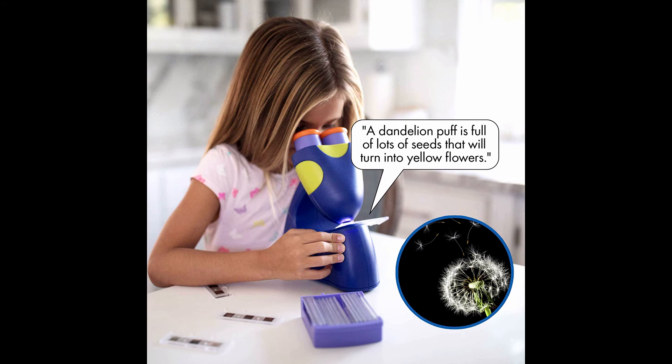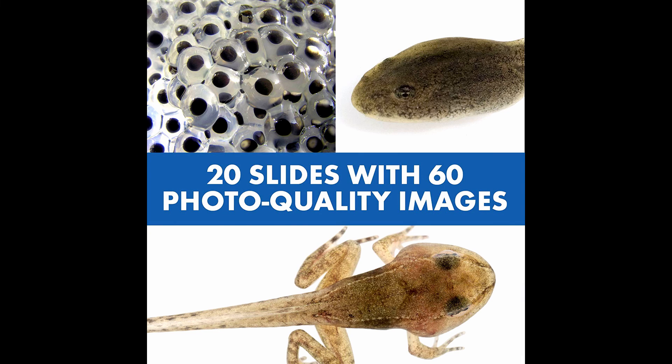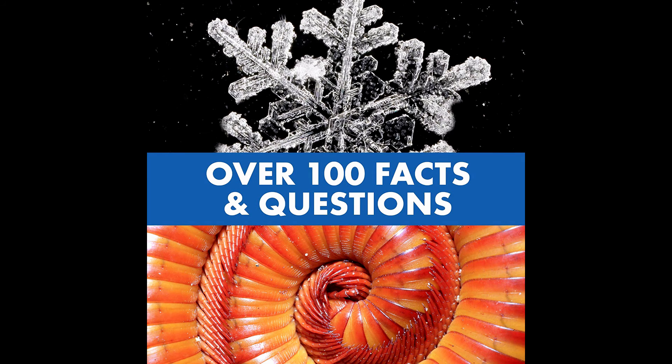Only Talking Microscope for preschoolers — introduce children to a real scientific toy that is easy to use and fun to learn with. Over 100 facts and questions; includes 60 beautiful full-color images and 2 modes of play: fact mode and quiz mode. Requires 3 AAA batteries, not included. Standard version includes English, Spanish, French, and German audio.